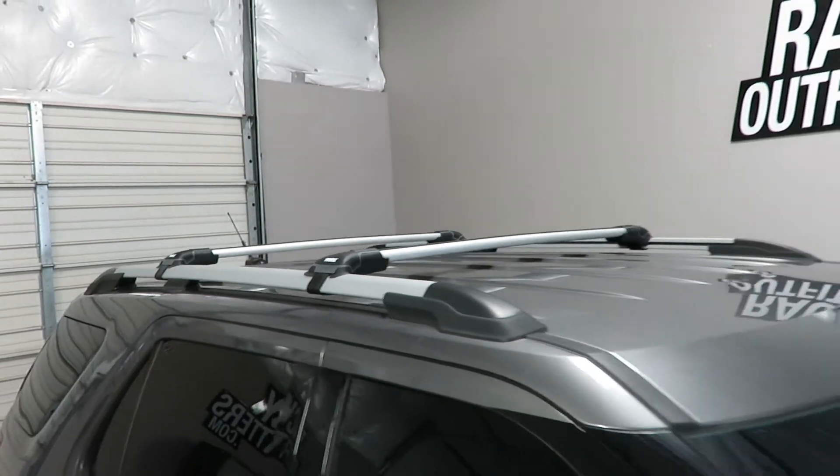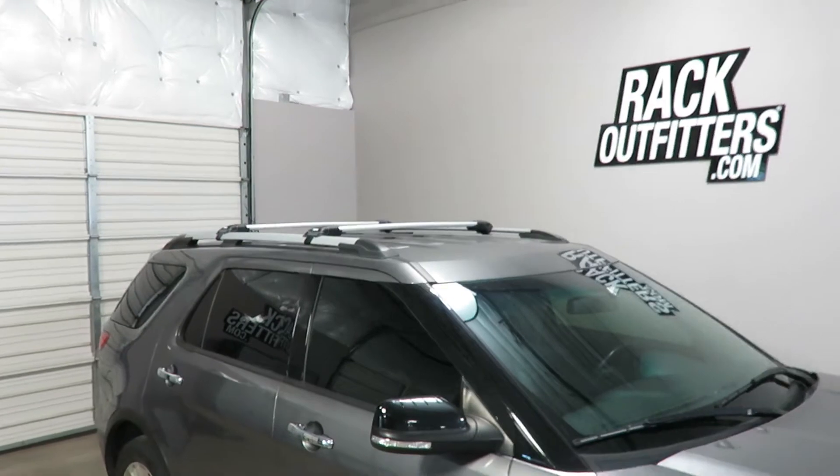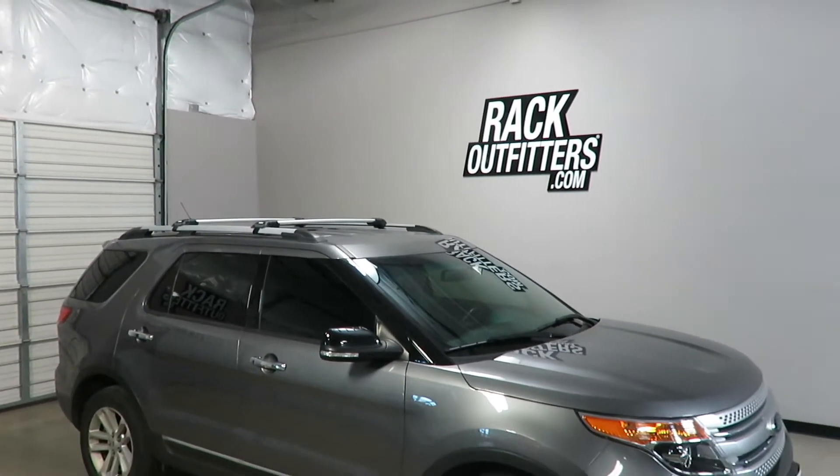This product and the full line of Thule products are available at rackoutfitters.com. Please visit our website for complete details, our pricing, and our promotions.